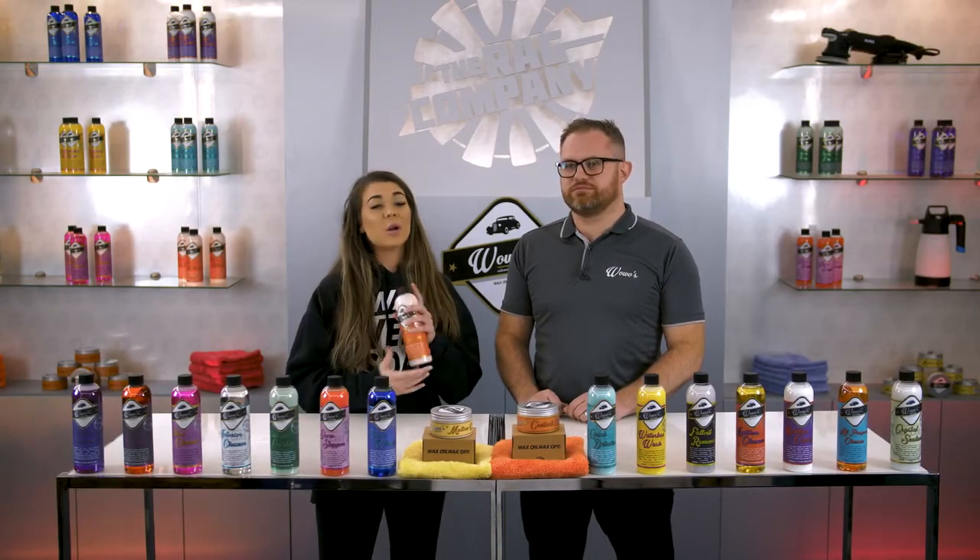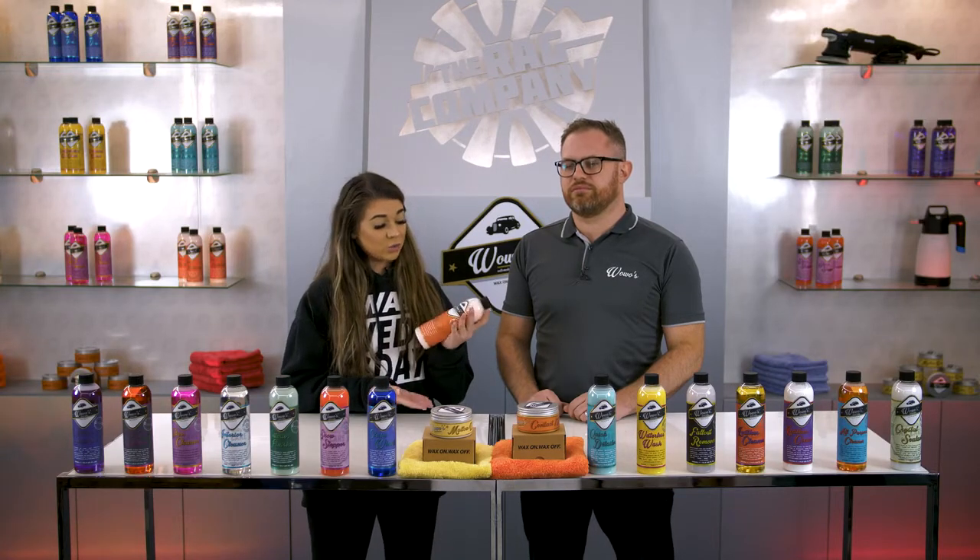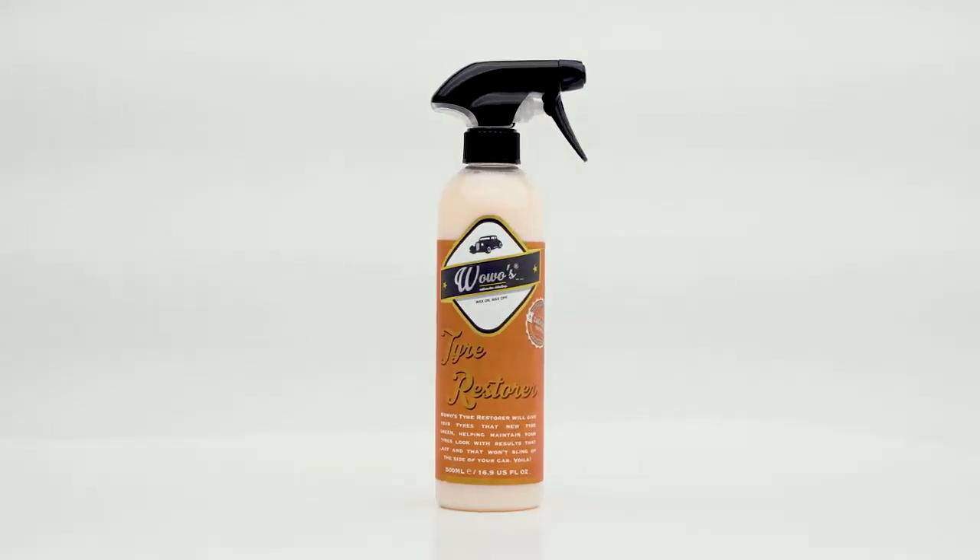Hey guys, Morgan from The Rad Company, and I'm here with Fraser from WoWo's Detailing. Whenever I finish cleaning my wheels with WoWo's Clean Wheels, I always like to finish with WoWo's Tire Restorer. Can you tell me some more about it?